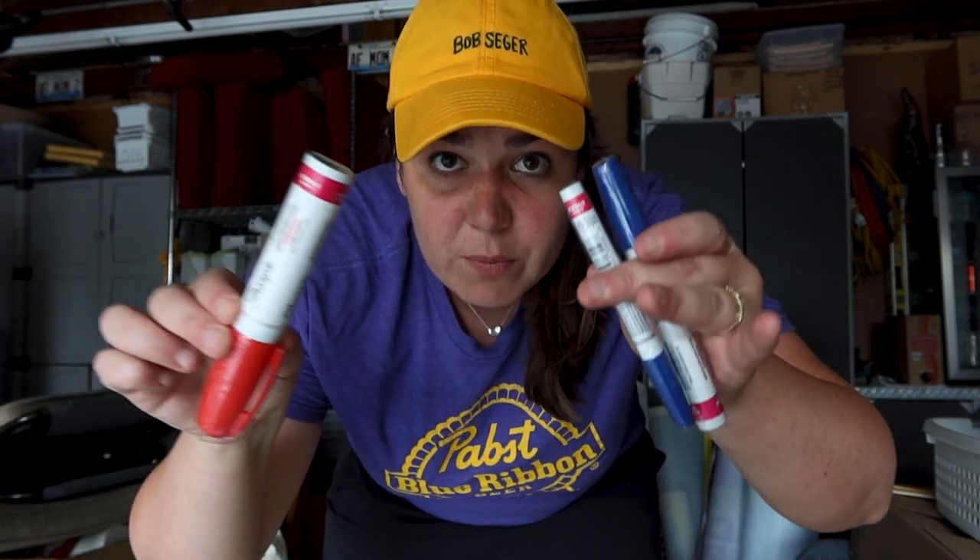So this whole mural will be done in Sharpies — my favorite thing. It's going to be black and white, but then their logo will have their red, white, and blue. But first, I have to get these pens ready.